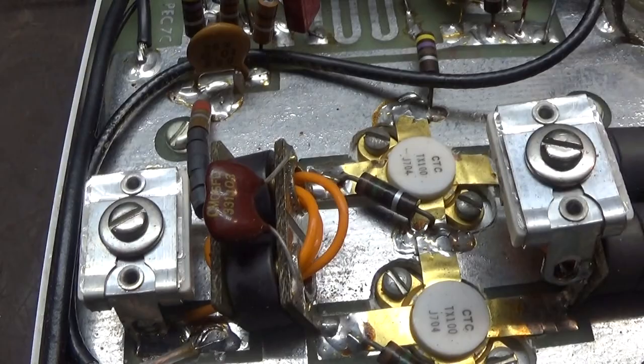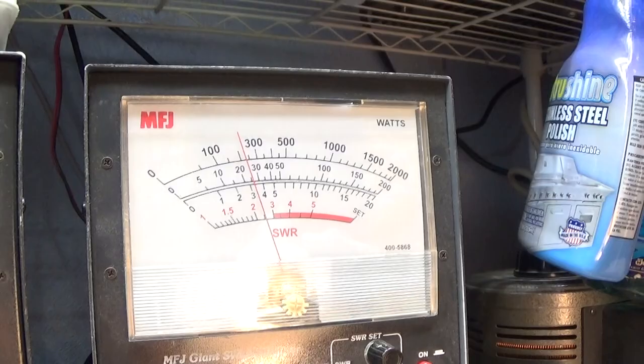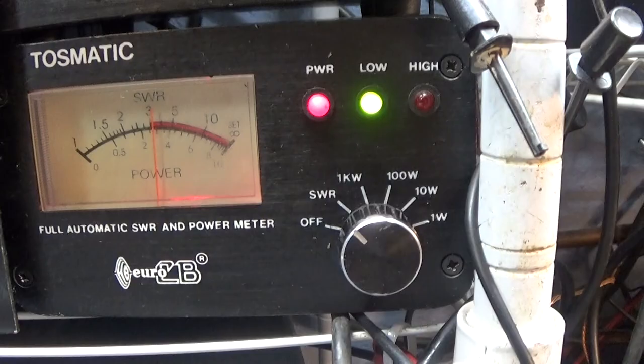So I got the SWR trimmer here — this little variable cap right here. I have a bad SWR with the amp on. I key the amp now and I've got a little over 3 to 1 SWR, and it's choking down the watts because I'm doing 25 watts there dead key. This again is the SWR going into the amp.